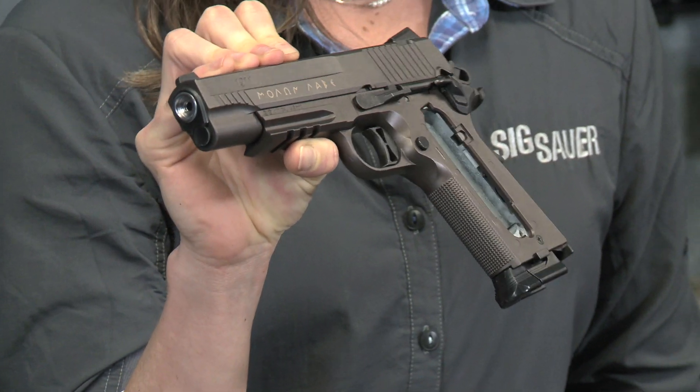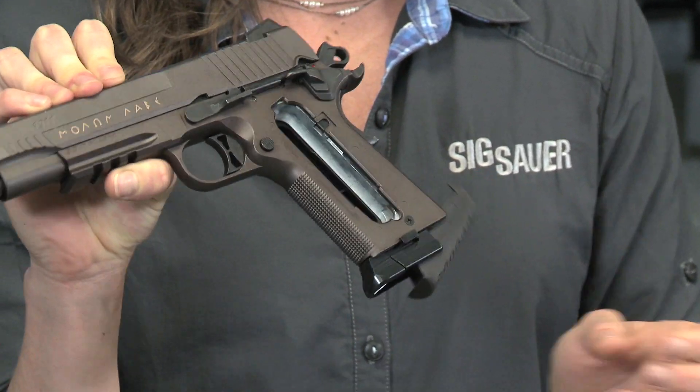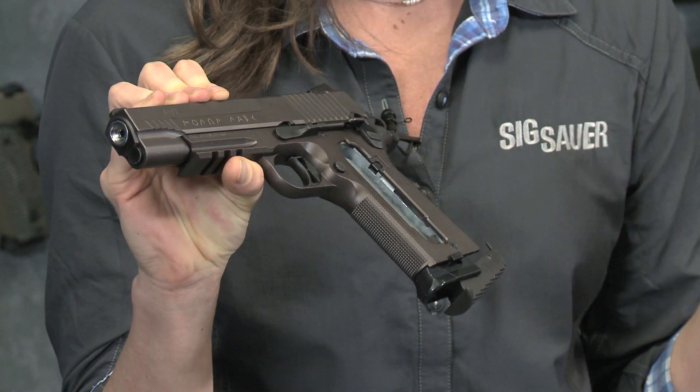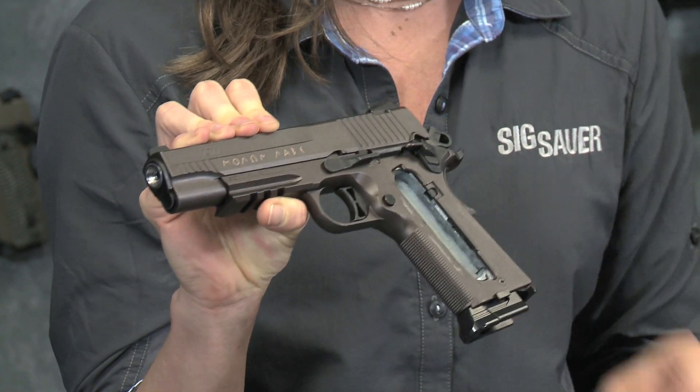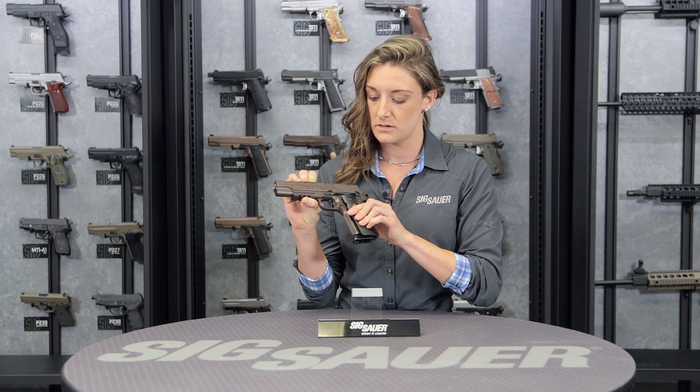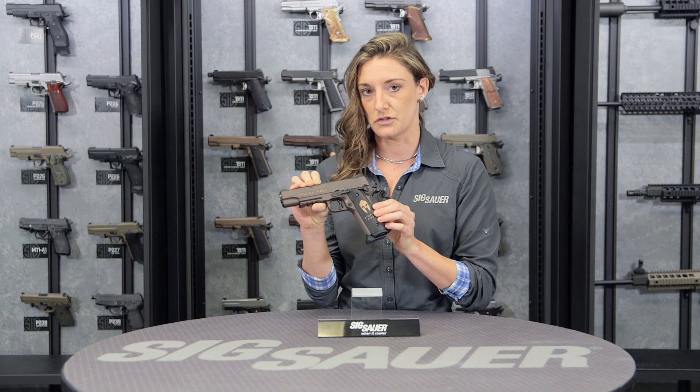Another patent feature that we have is a CO2 cam lever system. Very easy to enter your 12 gram CO2 — pop that right in the back, close up your grip, cap it back on like so, and you're ready to roll.